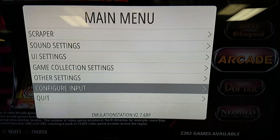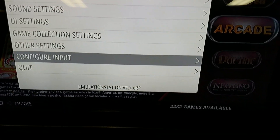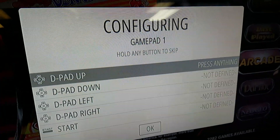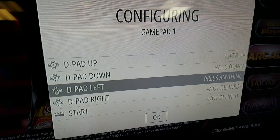That takes you back to the main menu. Then go into configure input again, because now you need to do the player 1 side. Confirm yes to configure input, then roll over to your player 1 controller and hold a button so it's recognized as gamepad one. Then go through the same options: up, down, left, right.